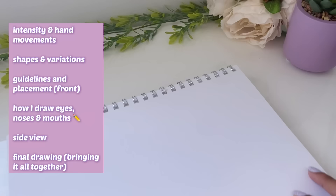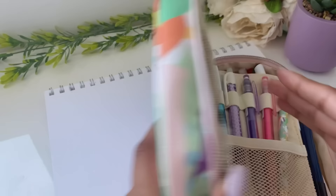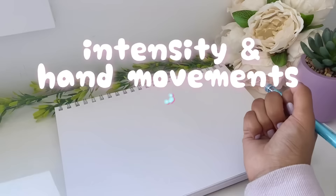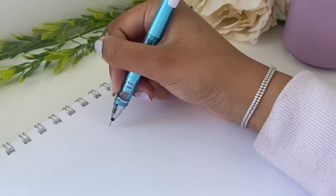Time to get out our tutorial book — this is literally the book I've been using to record all my tutorial videos this year, so let's keep the luck going. This video is going to be jam-packed, but I'm also going to try and keep it as simple as possible. Starting it off nice and easy, we're going to be focusing on hand movements and intensity — I cannot emphasize this enough.